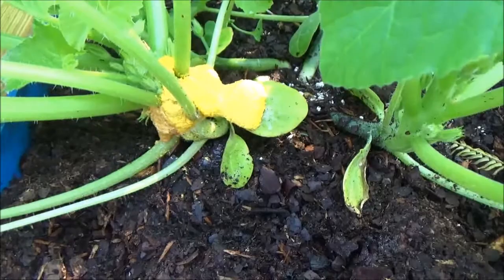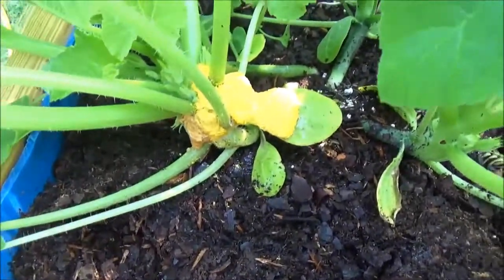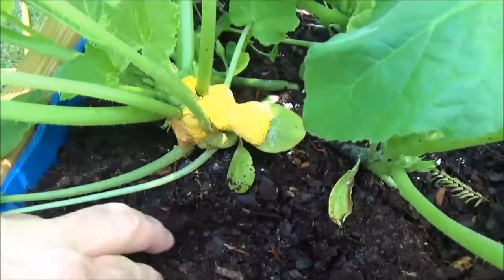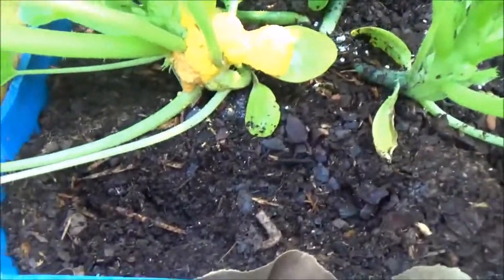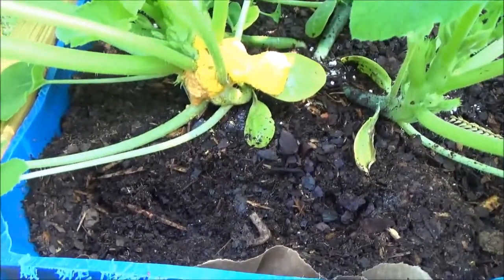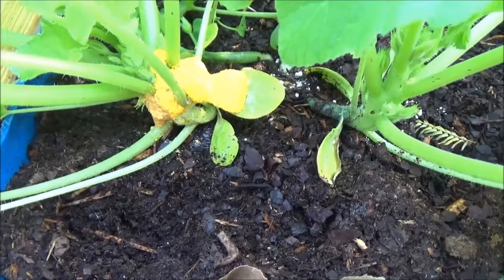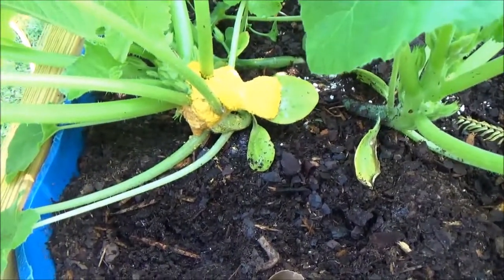It grows on wood mulch or heavy leafy mulch. This topsoil is Miracle Grow, which is composted wood bark and things like that. And when you compost this stuff it infects the whole area that is composted and it can pop up anywhere.